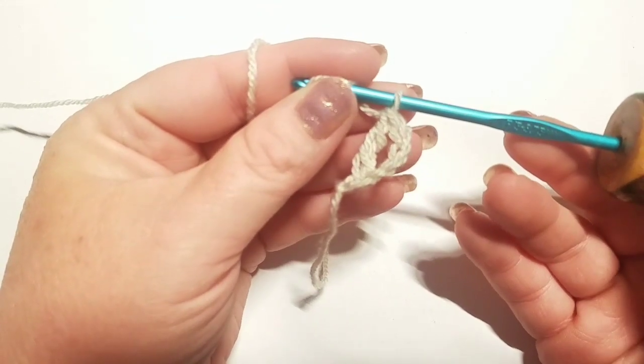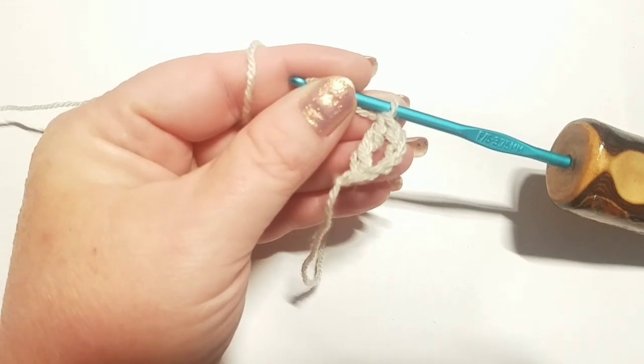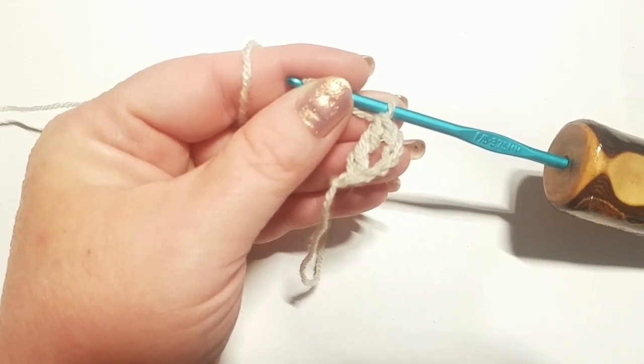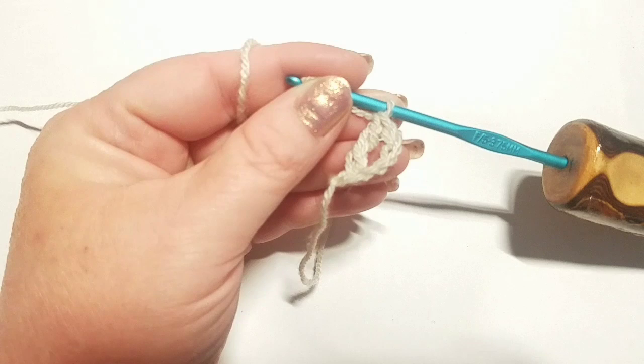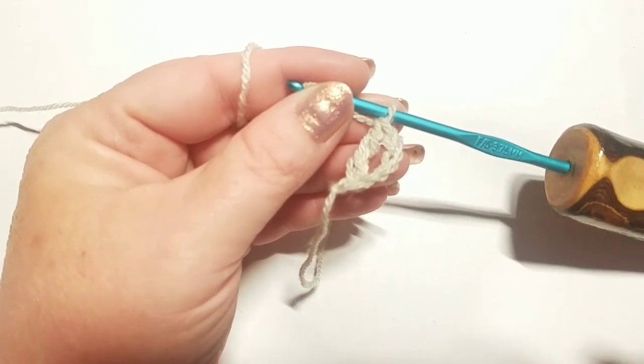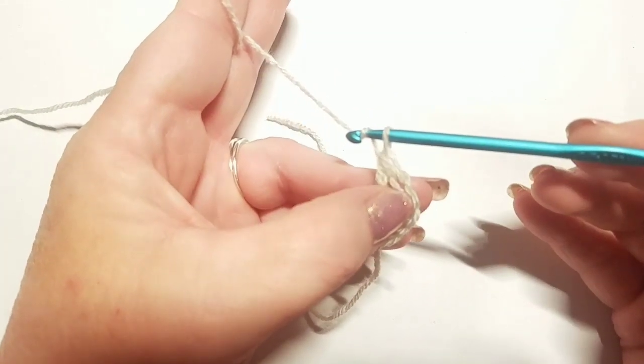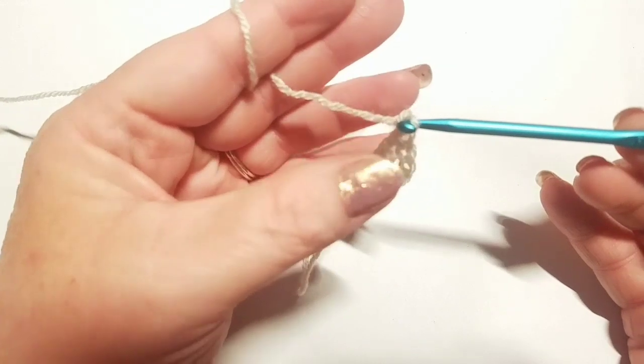You're going to repeat this for the total number of foundation ovals you need to start your project. Go ahead and pause the video — we're going to do this one more time together, but you'll be pausing and continuing on with the number of foundation ovals you need for the specific size you're working on.